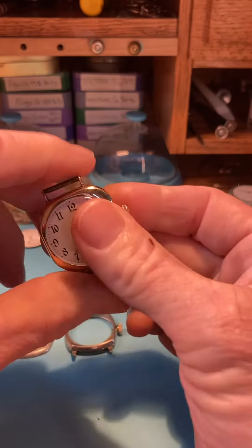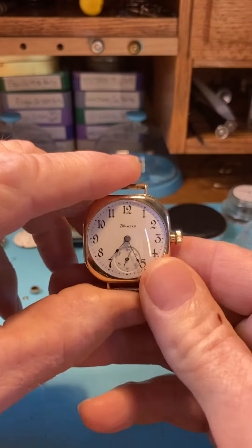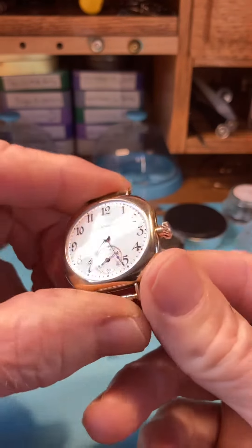Hello David, your watch is ready and it's coming back to you this weekend — I'll be shipping it back. Let me go over a couple things I've done. I've changed the sleeve in the watch.